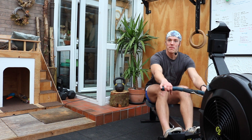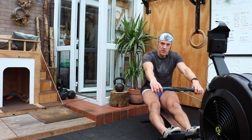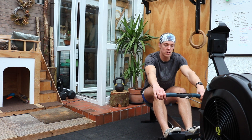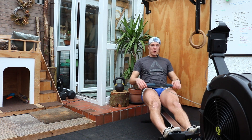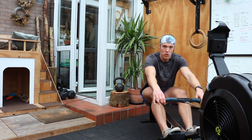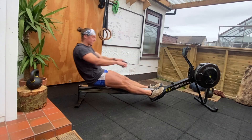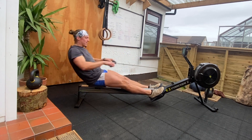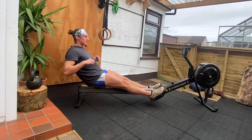Let's start our warm-up at the back of our stroke. We're going to reach our arms out, reach our body over and just bend our knees. We're going to take three strokes like this, and on this stroke we'll flow all the way forward. Taking a normal stroke, back to the start — three short strokes and then a normal full stroke. Let's keep that same sequence going.